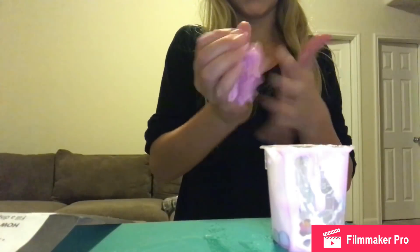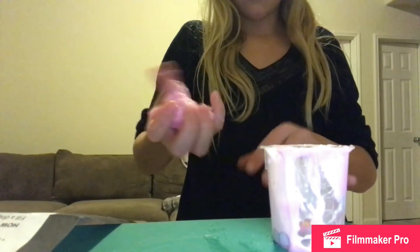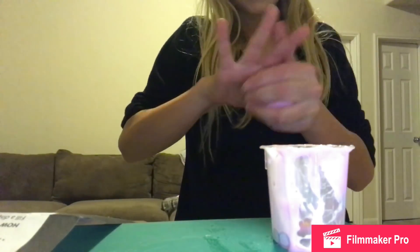The slime doesn't even stretch and I didn't add in that much borax. One tip: don't add too much borax. A little bit of borax can go a long way — I guess that's the saying of the day.